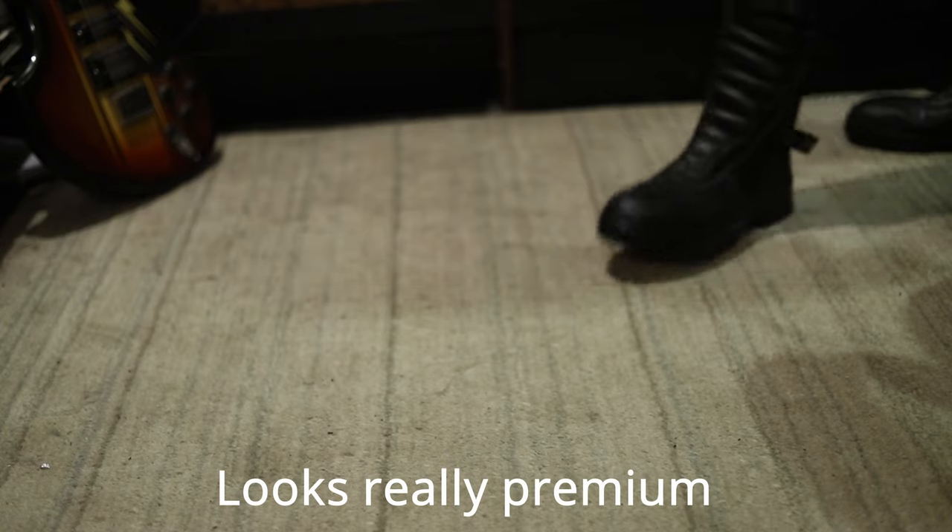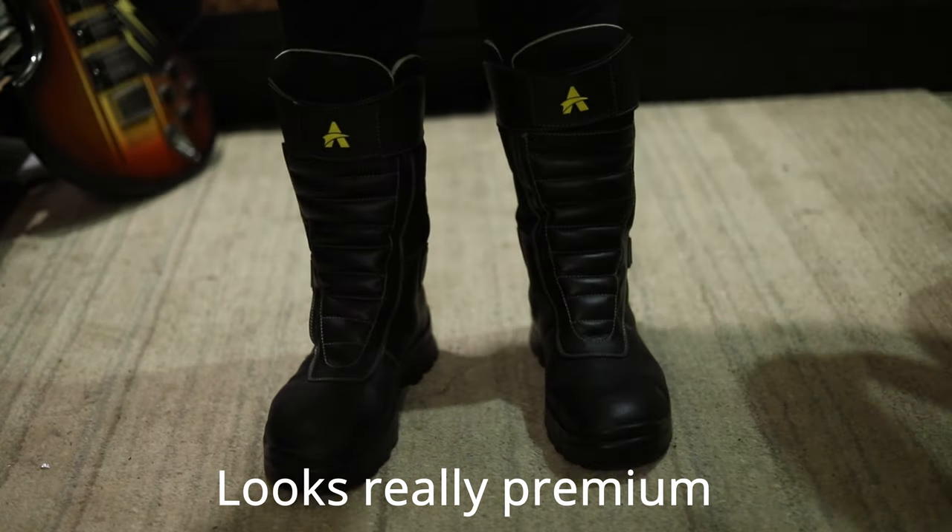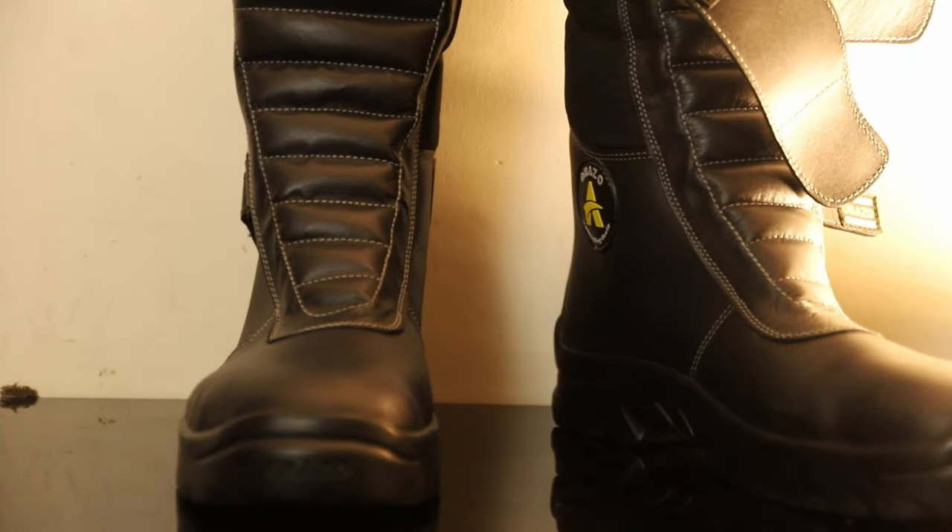If I talk about the design, out of the box it feels very nice and very premium. Especially when you see how the stitching quality is so good and how it has blended leather and fabric together — that's amazing.